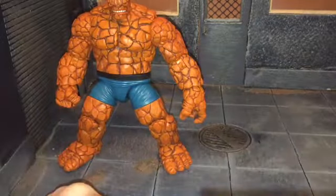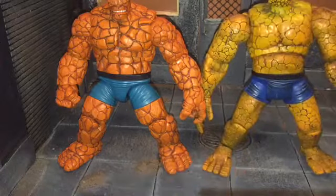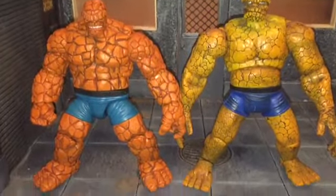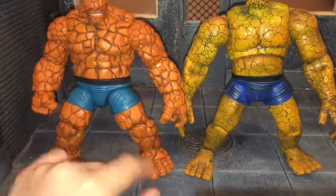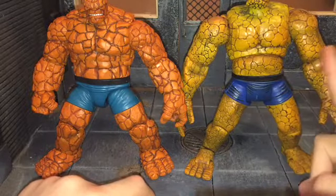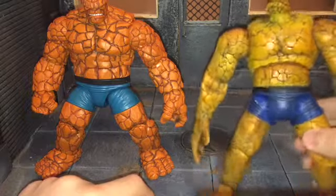Now let's do some size comparisons. First up, here is the Thing next to the Toy Biz Thing. I like both for different reasons, but I definitely like the color on the new one more — this is definitely the right orange. The Toy Biz one has a kind of weird yellowish-orange-brown color that's all over the place. The shorts are the same blue though.